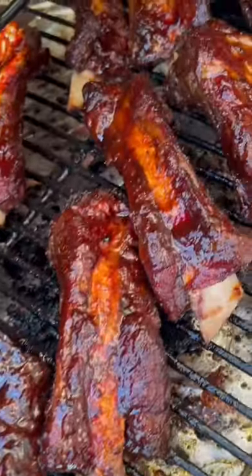All sauced up and ready to roll — all done, ready to eat. Let's go! Mmm, awesome.